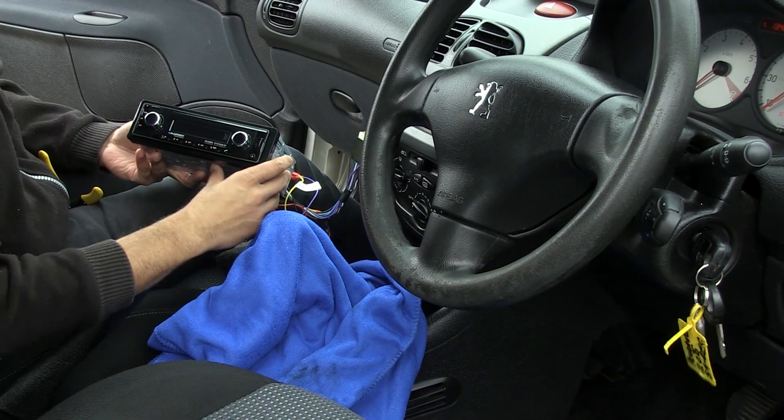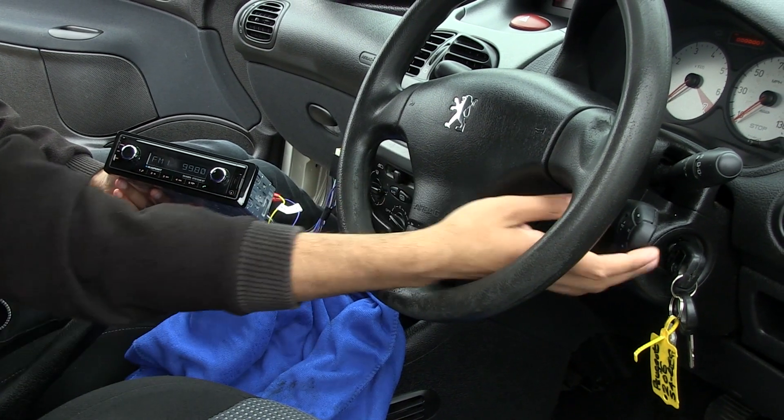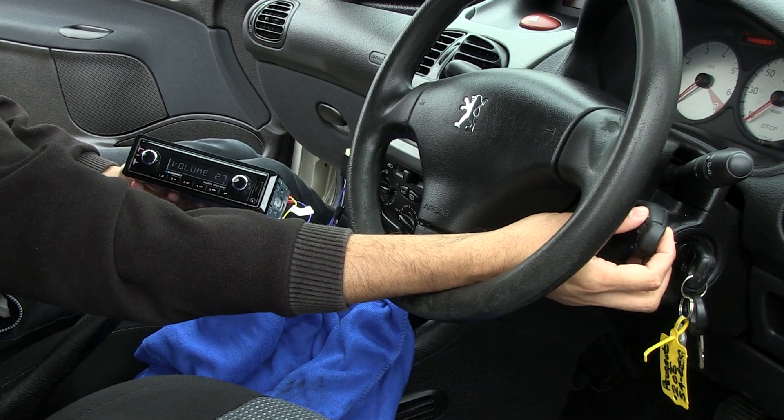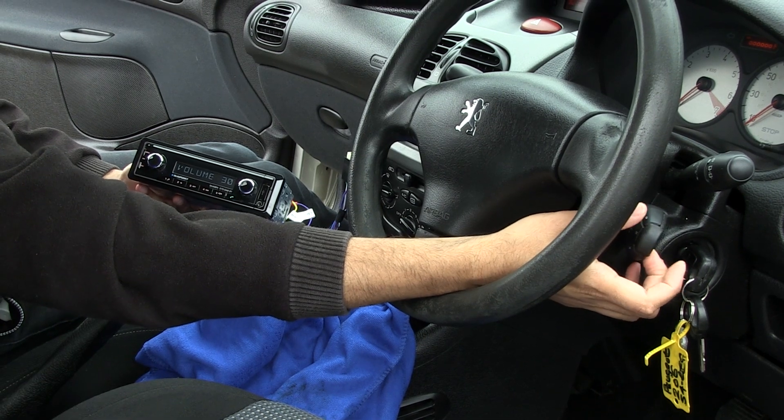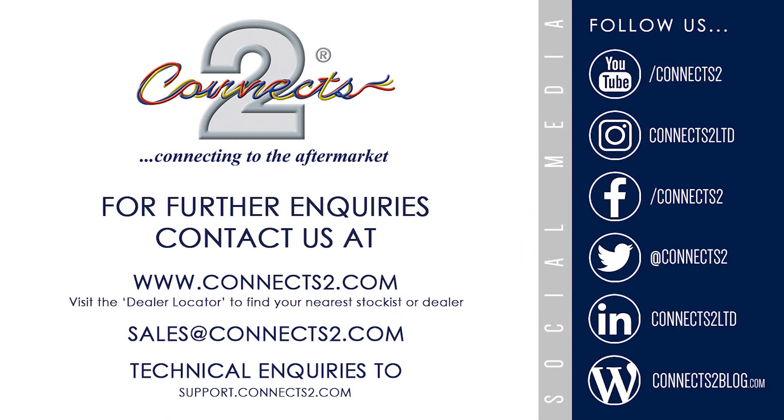Restarting the engine will then showcase the retention of your steering wheel controls with your new aftermarket learning head unit. To learn more about the smart lead, or to browse all of our other aftermarket products, head over to www.connects2.com.